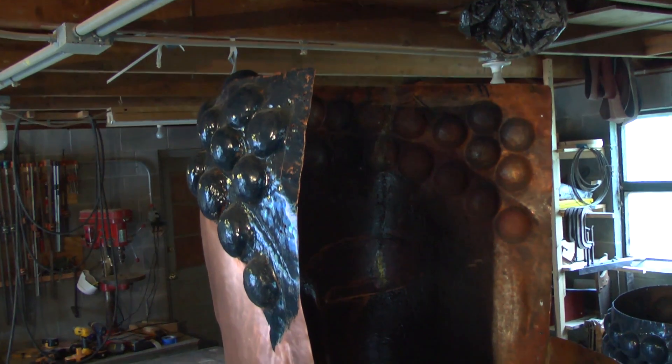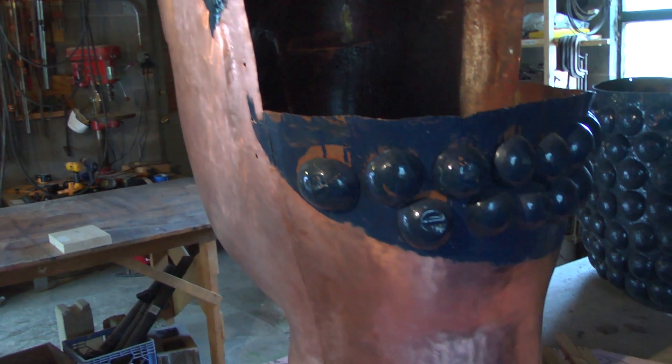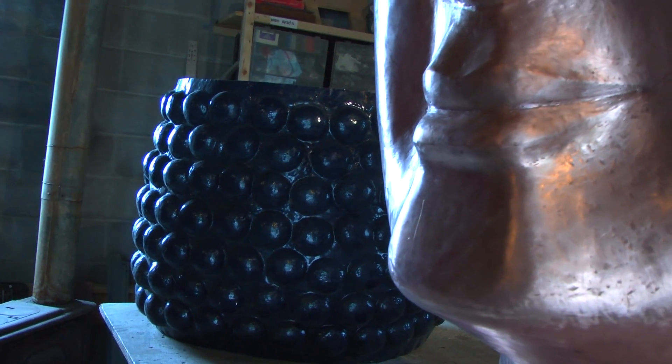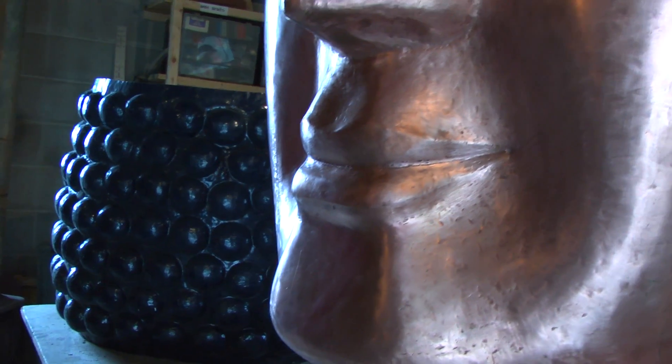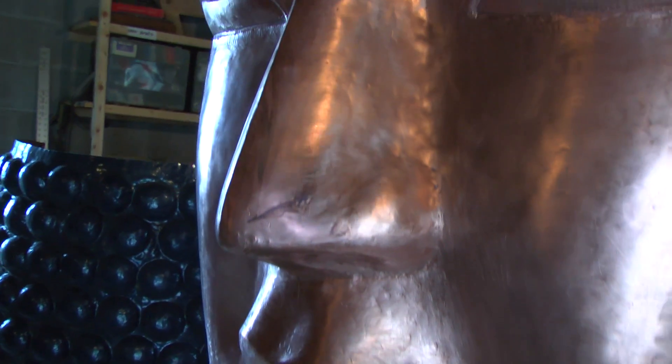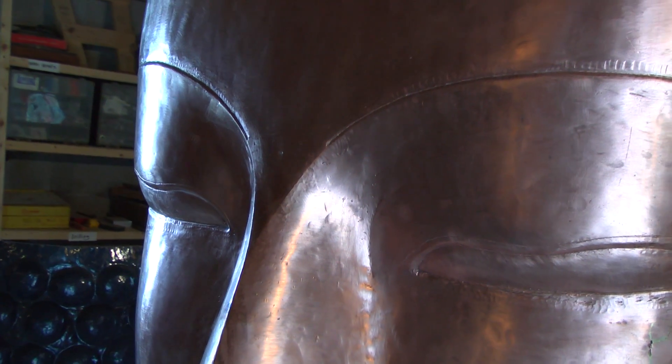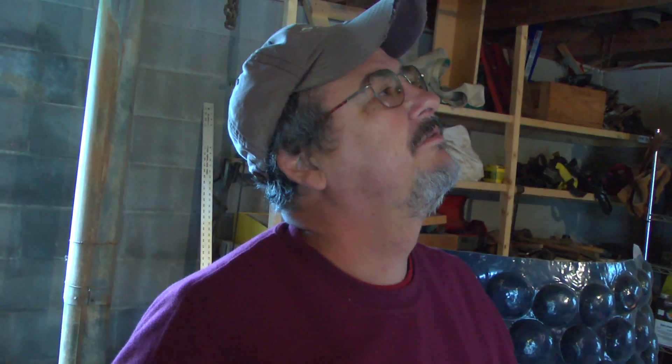It's very relaxing and calming. This is a great work and I'm glad I'm doing it. I've heard different heights of the statue from different people — I believe it's between 25 and 35 feet high. So it's very, very meritorious work, and I'm very fortunate that Rinpoche invited me up here to work on the statue.